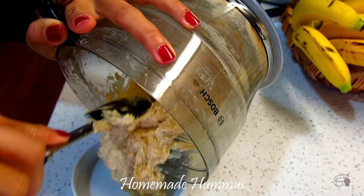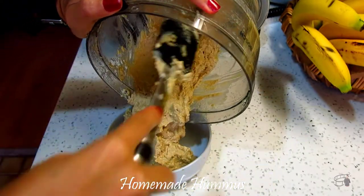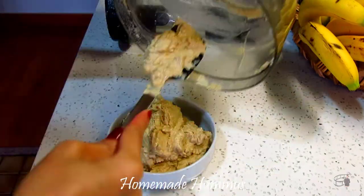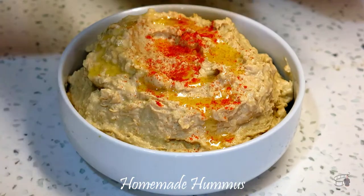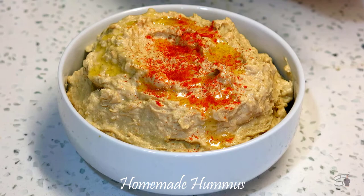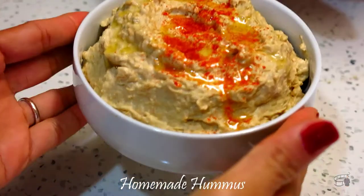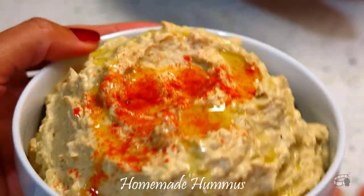When done, transfer into a serving bowl. My homemade hummus is great with warm pita bread, and if you'd like to learn how to make homemade pita bread, you can check out my Facebook page or YouTube channel for the complete recipe. Drizzle with olive oil and a dash of paprika. I like to make big portions because hummus can be stored in an airtight container in the fridge for up to one week, or freeze it for up to 4 months.